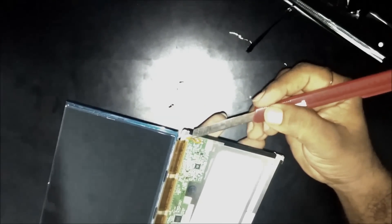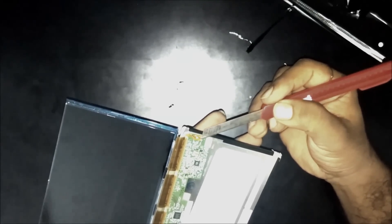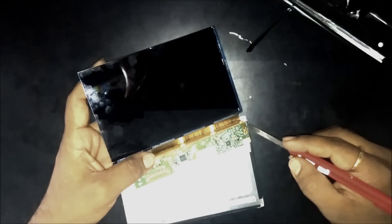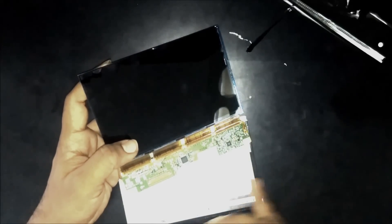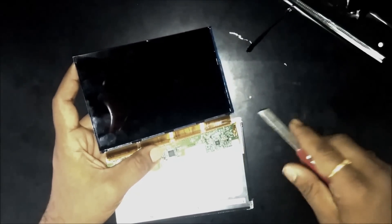This is the connection for the backlight. Either we can desolder here or we can directly cut here. I would suggest to cut rather than desoldering, because sometimes desoldering may create harm to the tick-on board. So I would suggest to cut it here.